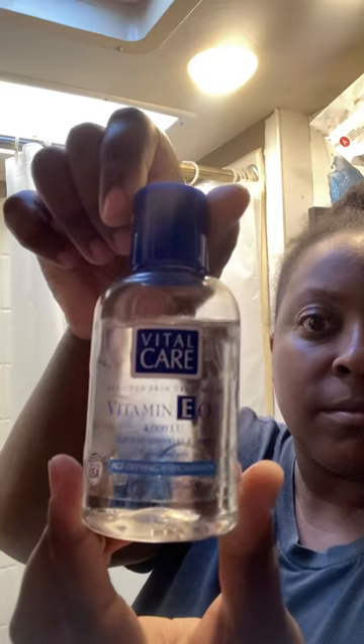Gotta do a quick little refresh, hit it with that basic girl Clean & Clear. Get them exfoliating beads going. I was enjoying it for a minute there. Hit it with a nice little pat dry.